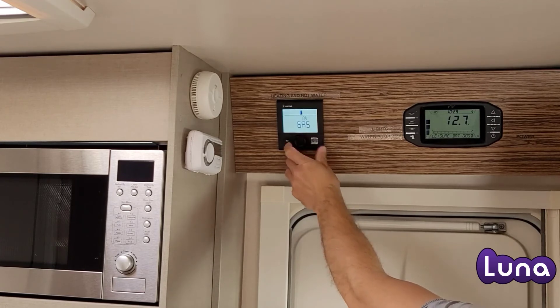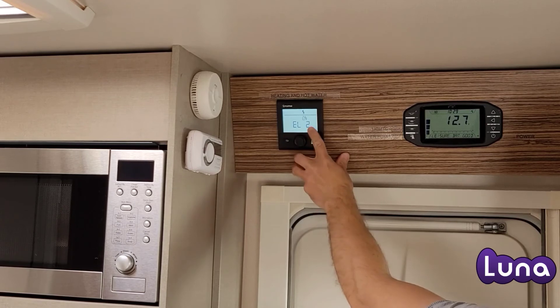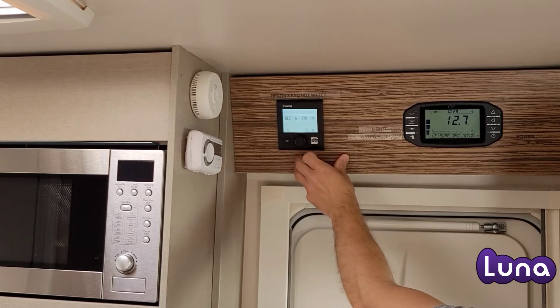The third option is to choose between the power operation: gas or electric. For electric, select EL2.